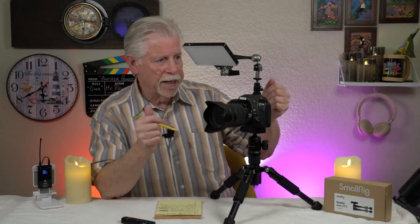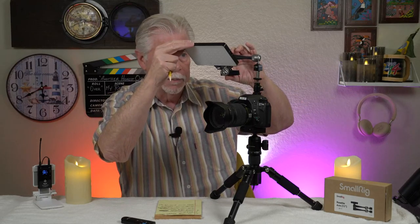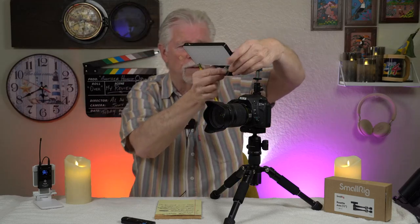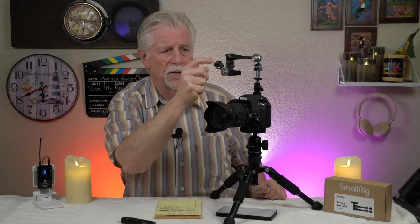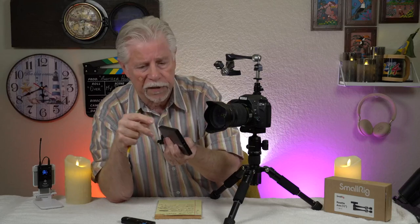Let me start by explaining what SmallRig is providing. This is my light up here — it's a small LED panel. What they're providing is an arm that on each end has a quarter-20 that you can screw into, as I did. This happens to be a SmallRig panel, and it has a quarter-20 on the bottom.